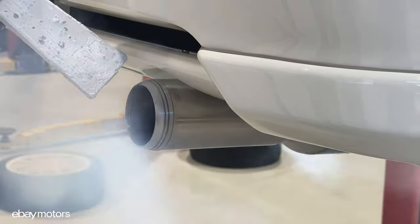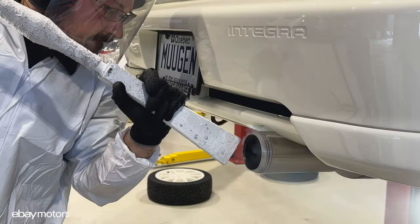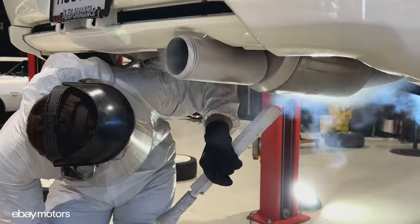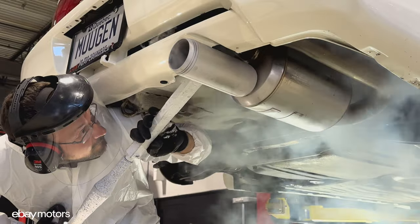Dry ice blasting can be used not only on the inner fenders or the floor of the car, but you can also do this type of cleaning on metal surfaces like the exhaust or even wheels to bring them back to the original finish.